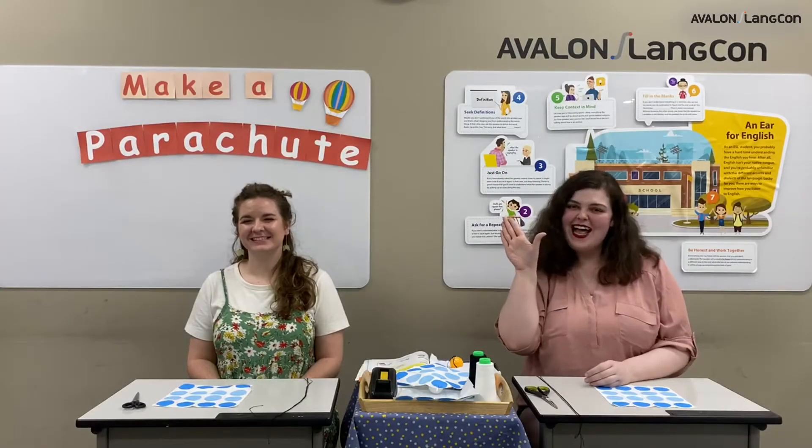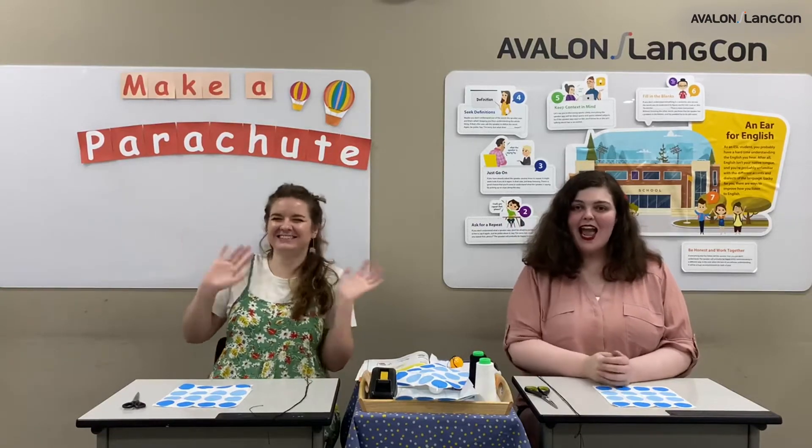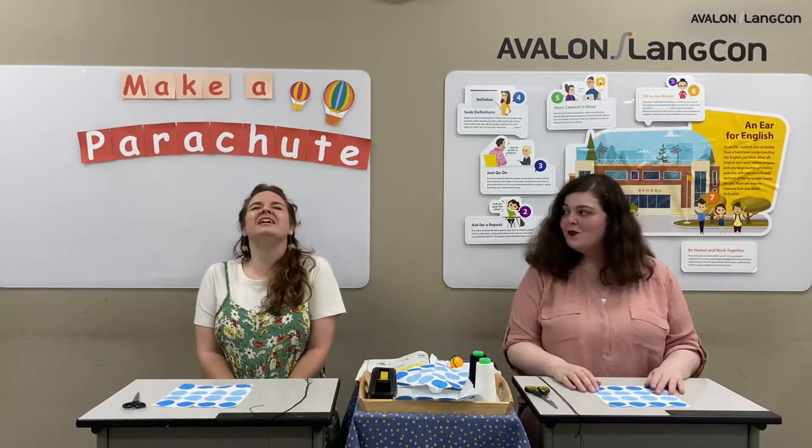Hello, Think It Science Class! I'm Taylor Teacher. And I'm Mickey Teacher. Today is Think It Science, Mickey Teacher! Oh, I love science class!